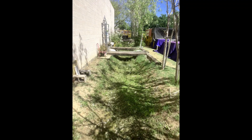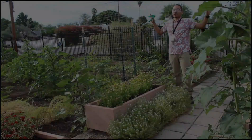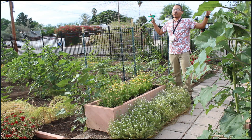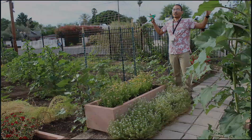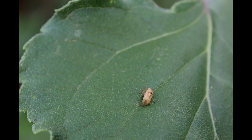We're also going to have a tomatoes workshop and an onions and garlic workshop. Then shortly we'll begin our summer nutritional series, going into melons, peppers, beans, and corn.